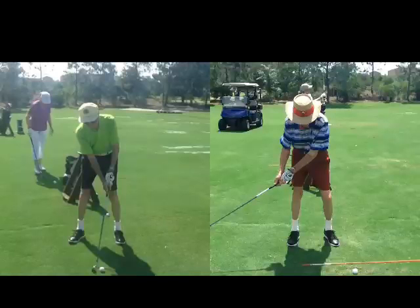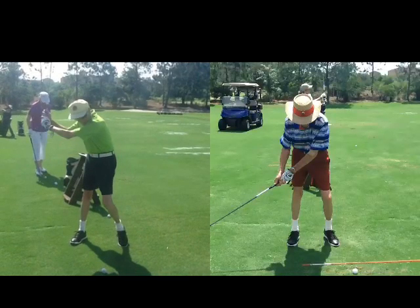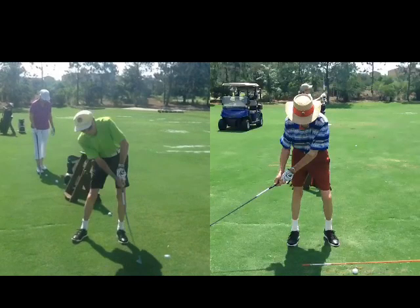Can you teach an old dog a new trick? Absolutely you can, so long as that old dog is willing and able. Ed recently had the opportunity to work with him, and this old dog is definitely willing. You may consider him not necessarily able.